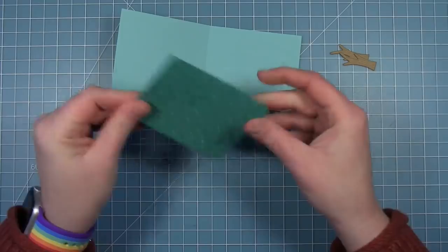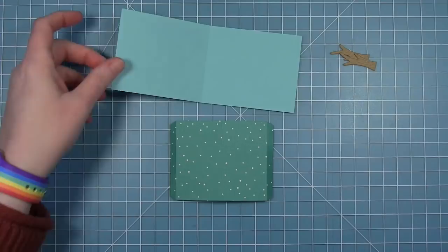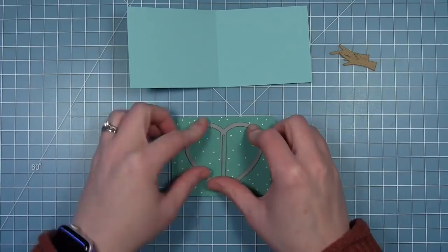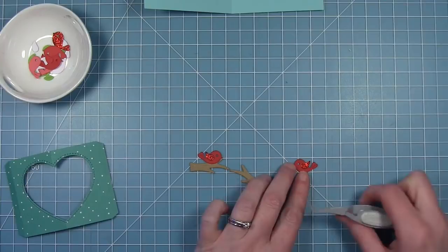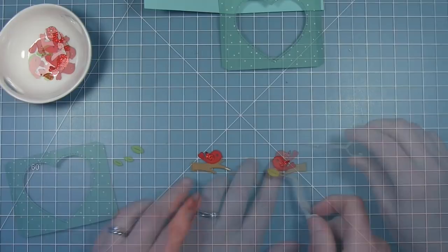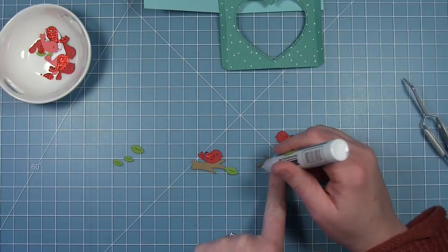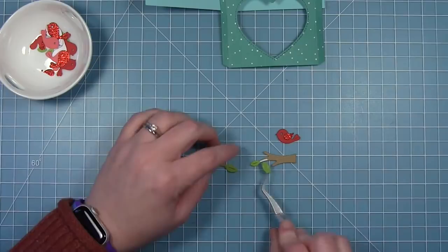For my second card, I'm going to use the little birds that are part of the die set. I've got a card base cut from some mermaid cardstock, a middle panel from some Let It Shine pattern paper, and I'm going to line up that fold again with the center bars of the heart to cut out my heart window opening. My little birds I've cut from chili pepper cardstock and also from red glitter cardstock for a glittery wing. I cut the branches from brown wood grain cardstock and I'm adding little leaves — on one branch a big leaf, on the other a small one and a big one.